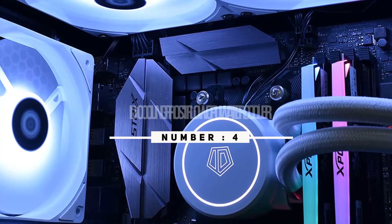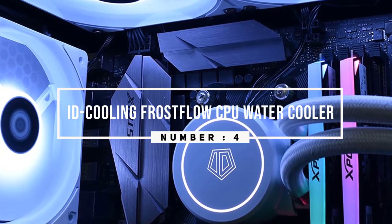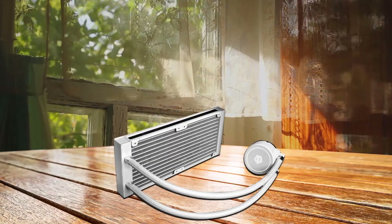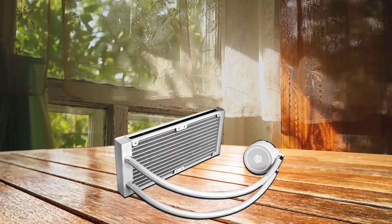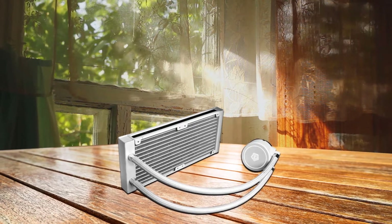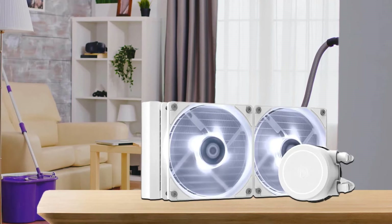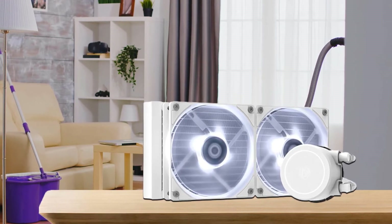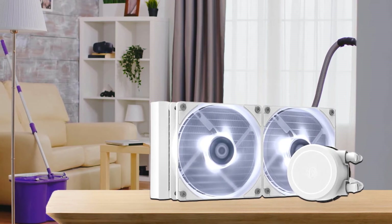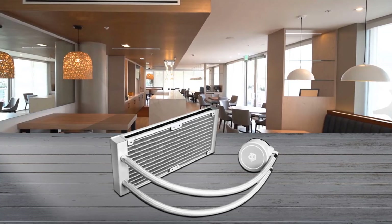Number four: ID Cooling FrostFlow X240 CPU water cooler. The FrostFlow X240 Snow is an all-in-one CPU water cooler with a 240mm radiator and two 120mm PWM fans, built for CPU cooling. The classic white LED light on the pump and fans is a nice decoration to match your PC build. The 120mm PWM fan delivers improved 74.5 CFM airflow, and the fan speed is adjustable to accommodate the demands of your system.